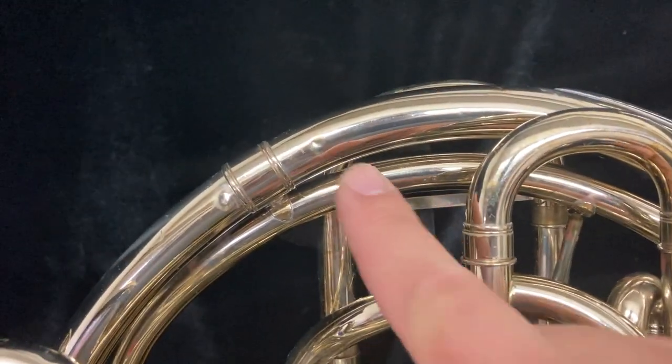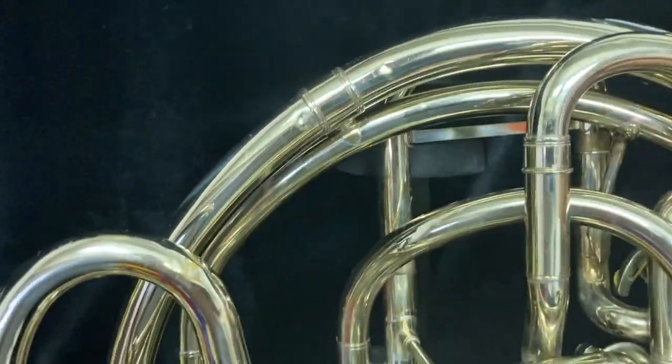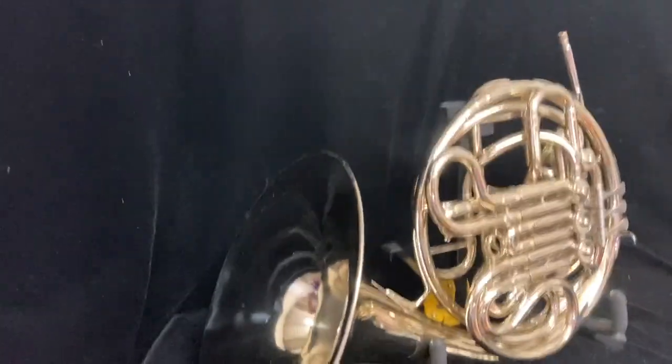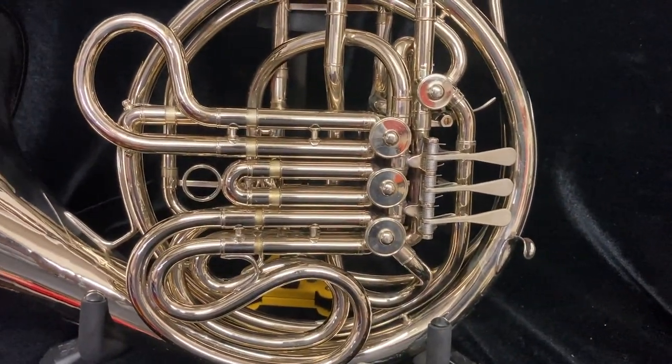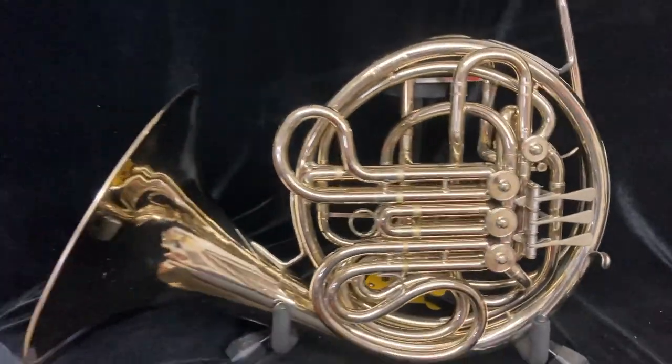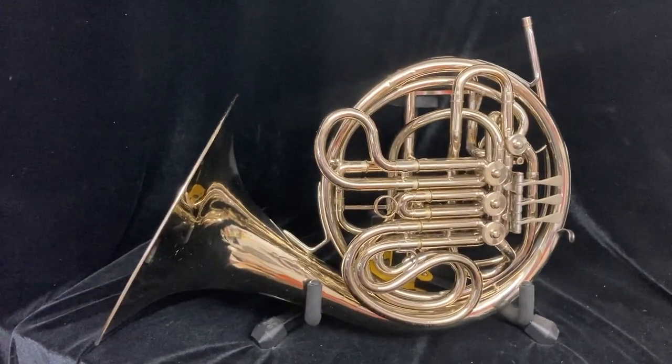Of course, being a used horn, there are some minor dings and dents throughout, but the lacquer, which is original, is in very good condition for its age, and this is a fantastic instrument — ready to be played professionally or by a serious student.